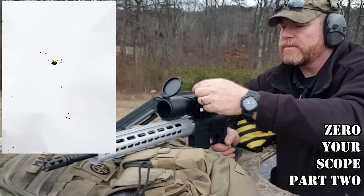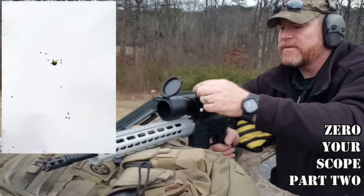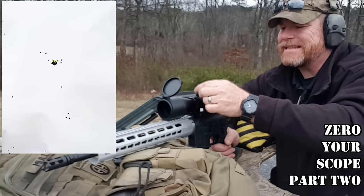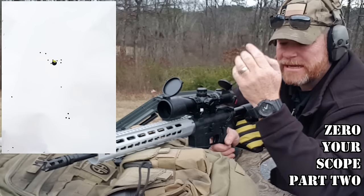Okay, here we go: 1, 2, 3, 4, 5, 6, 7, 8, 9, 10, 11, 12, 13, 14, 15, 16, 17, 20. And again, the reason we do that is four clicks equals one inch.